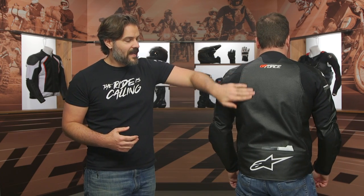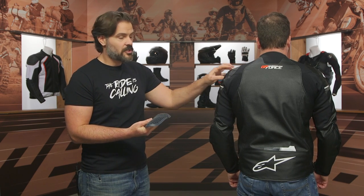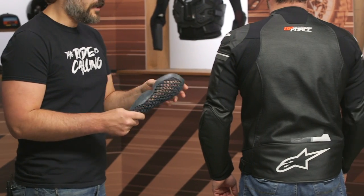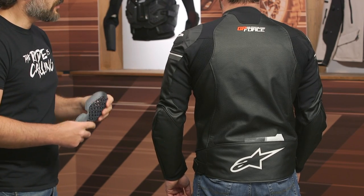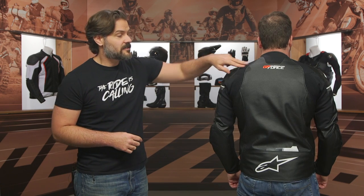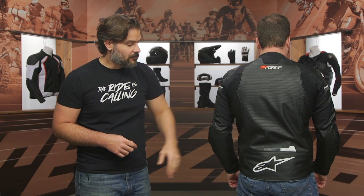No back protector is included in the jacket itself, but it will accept a back protector. The armor that comes included in the shoulders and the elbows is going to be the CE Level 2 Nucleon shoulder and elbow armor — very comfortable, very lightweight, very flexible, but still meets CE Level 2 ratings. The jacket from an abrasion resistance standpoint is rated at CE AA. You can see the GP Force logo at the top, and it will accept the airbag technology like we talked about, with a bit of a drop seat at the bottom.